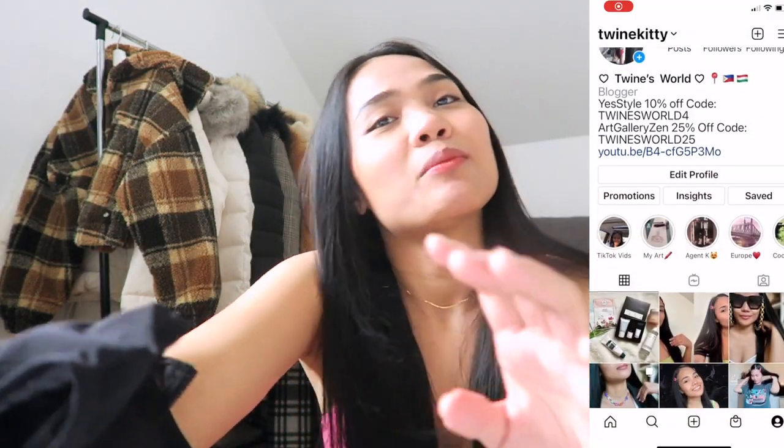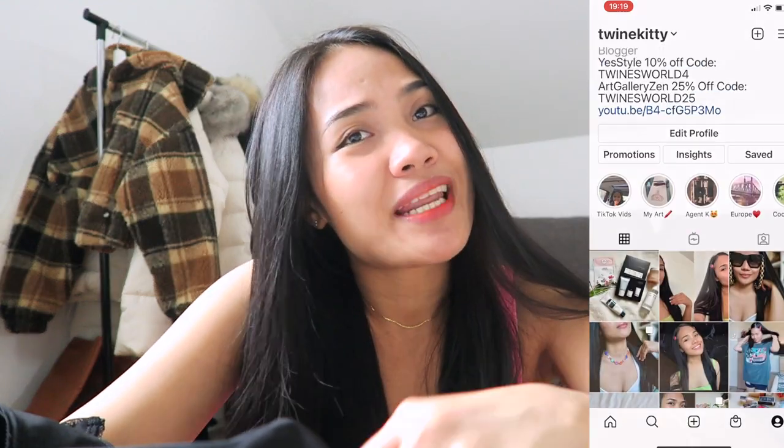That's it for this video. I hope you enjoyed it. Please don't forget to subscribe and like this video. See you on my next one — bye!